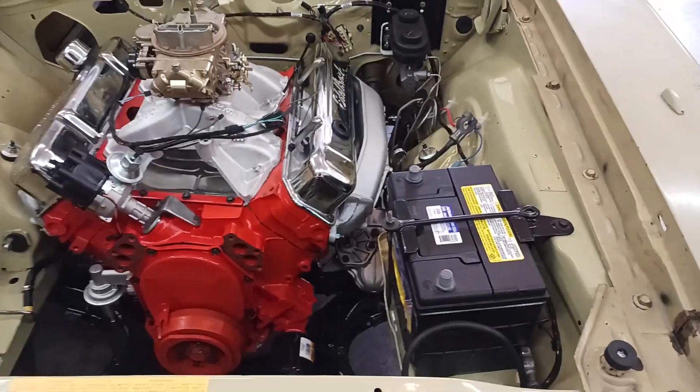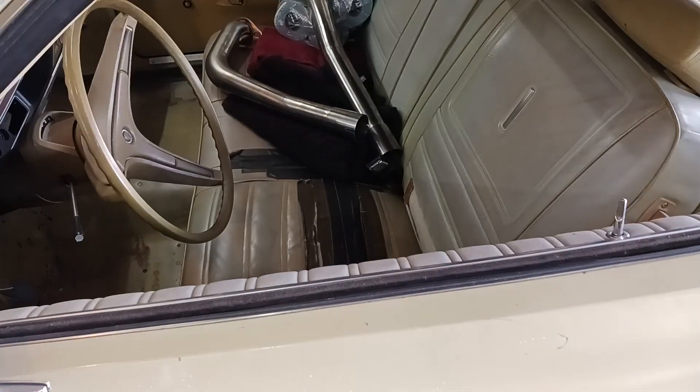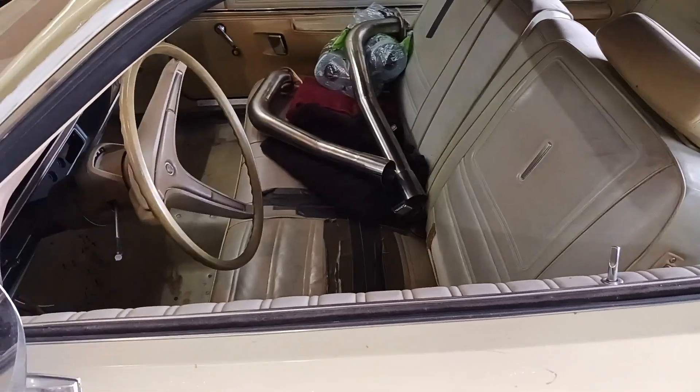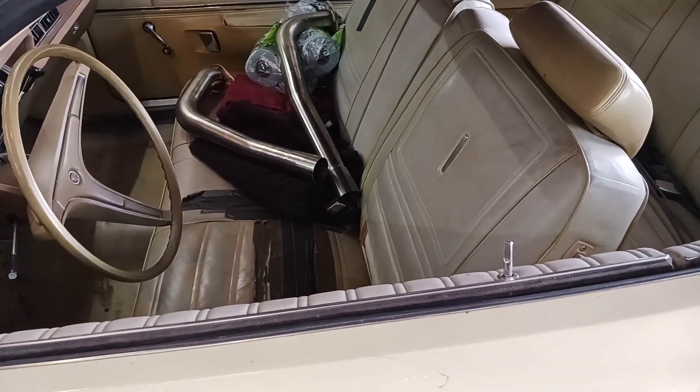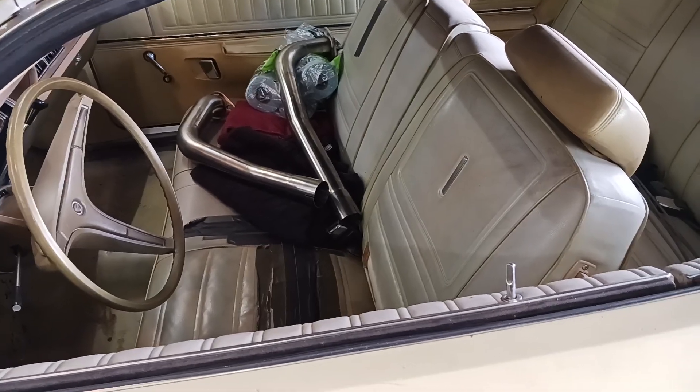So yeah, hopefully we'll be back on the road here really soon. Then I'm just going to move on to the interior for now. Just — you know, 50 years old — it needs some detailing and just the details of the car. I want to get to working on those things.